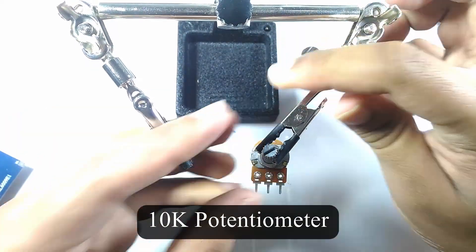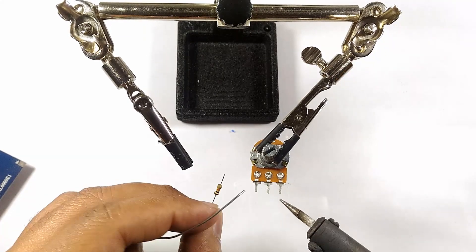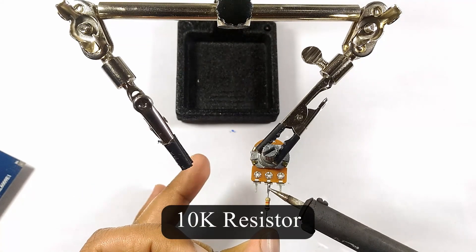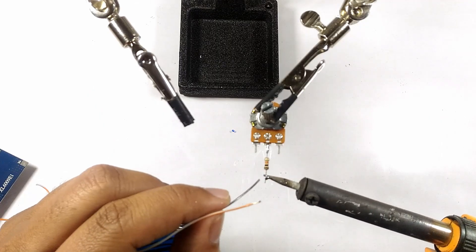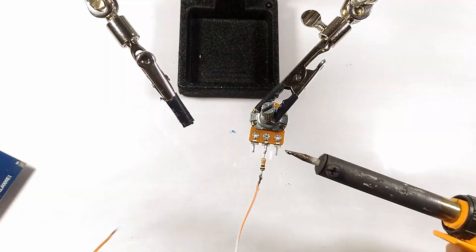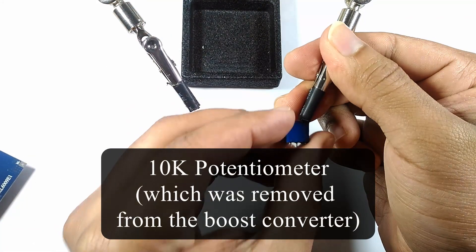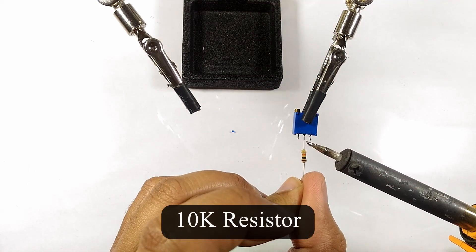I will use a 10k potentiometer to which I will attach a 10k resistor to its middle pin. I will then connect a wire to the resistor and another wire to the pin on the left side of the potentiometer. I will then solder in another 10k resistor to the middle pin of the potentiometer we removed from the boost converter.